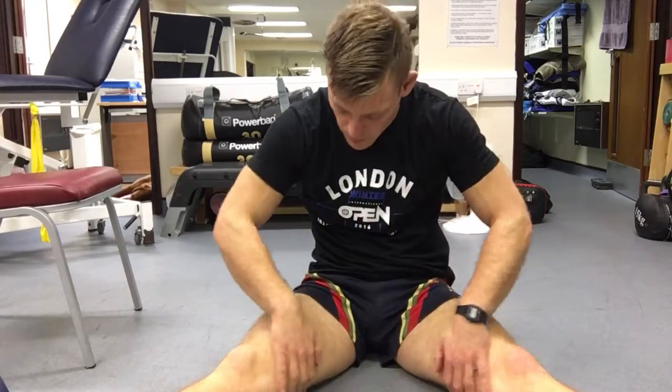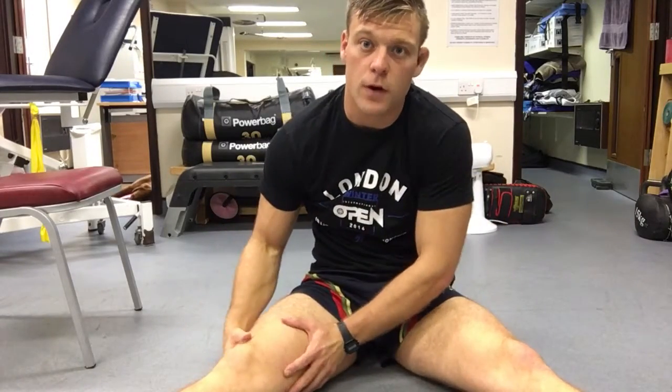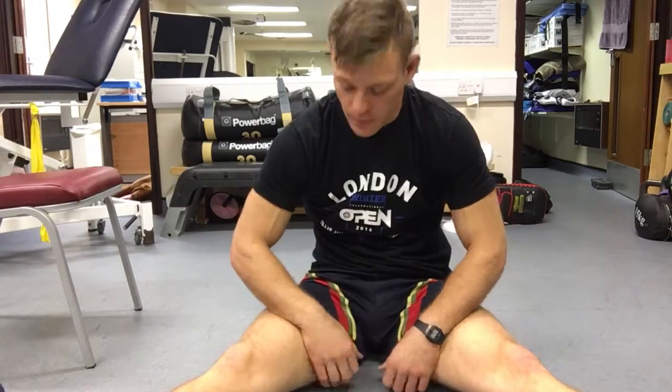We're working the abductors. Imagine we've got a center line up our body — the muscles primarily involved in adding towards that center line are called the adductors. Going out the other way is abduction — taking away from that center line. Adding is AD, abducting is AB.